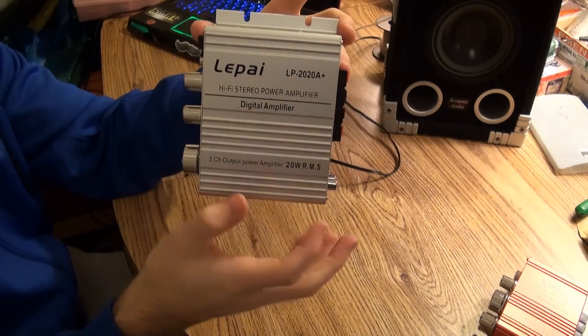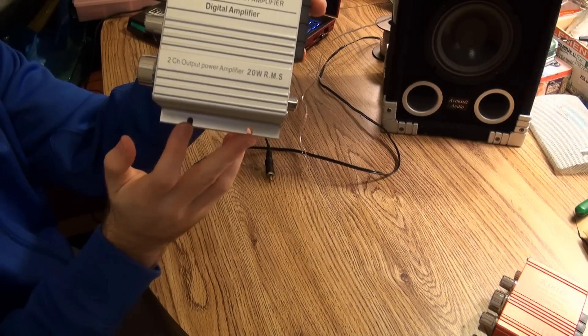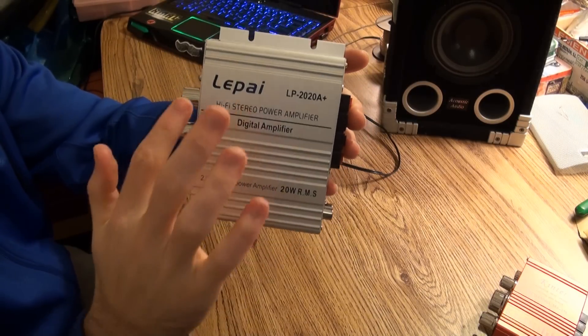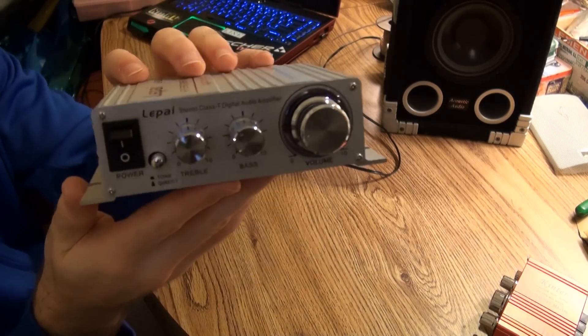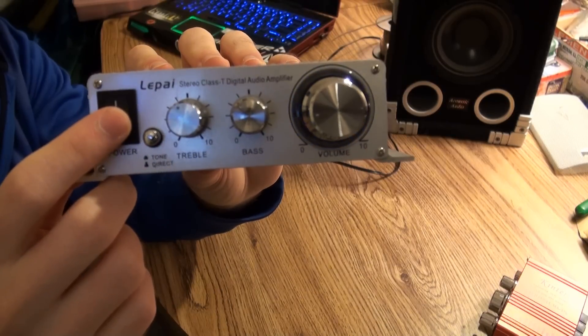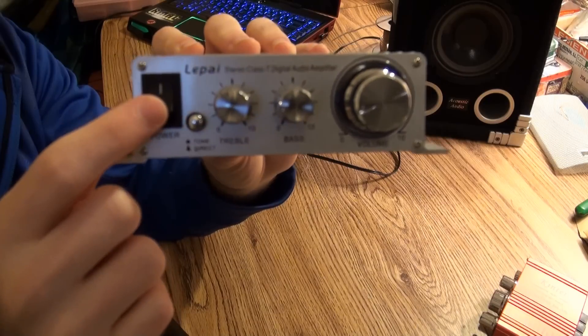It offers pretty good housing — it's nice aluminum. It has two hookups on each side, so you can mount it on whatever you're using it for. The paint on it is pretty nice; there aren't any blotches or mistakes or anything. On the front, it has a pretty decent power switch. It seems like pretty nice quality.